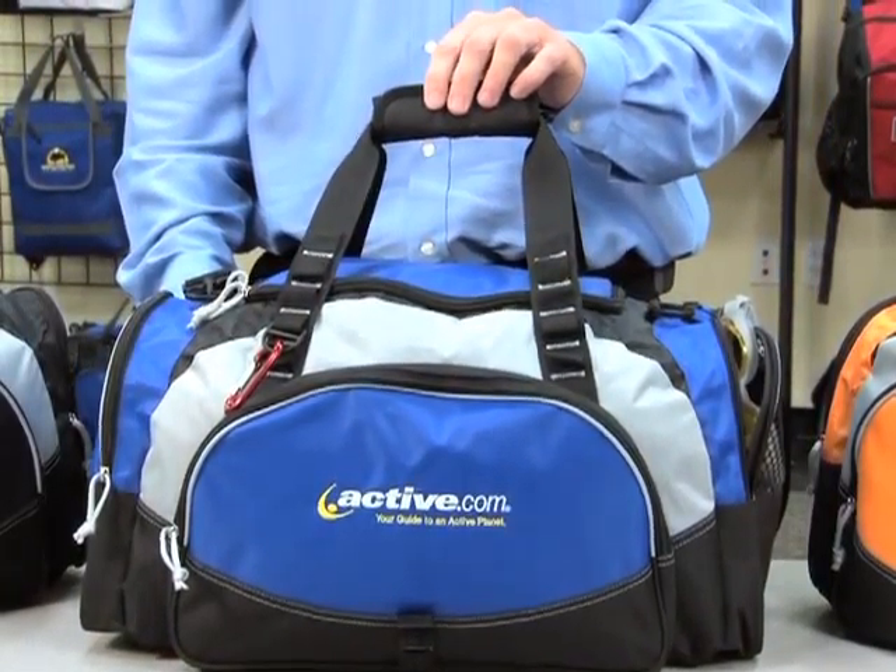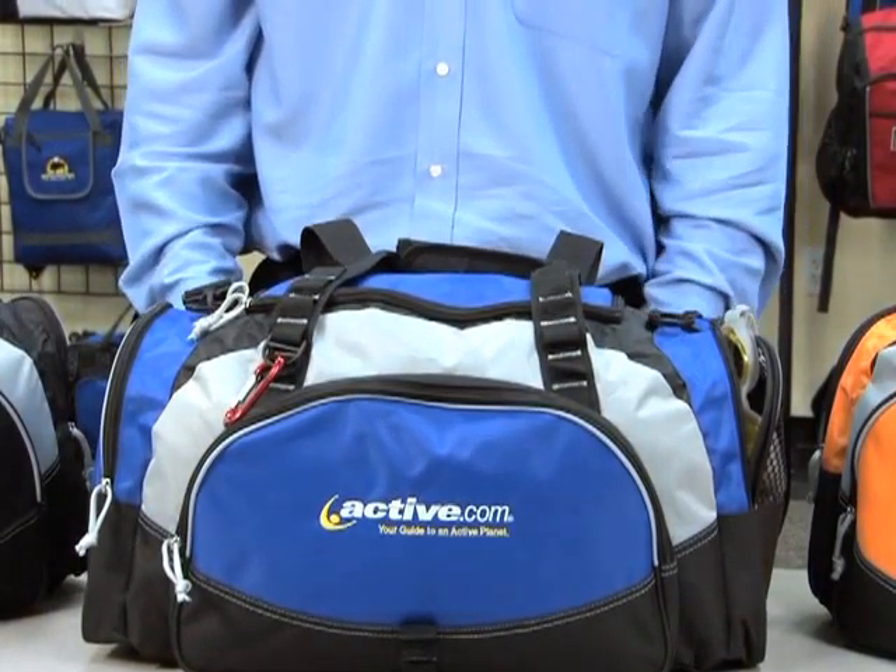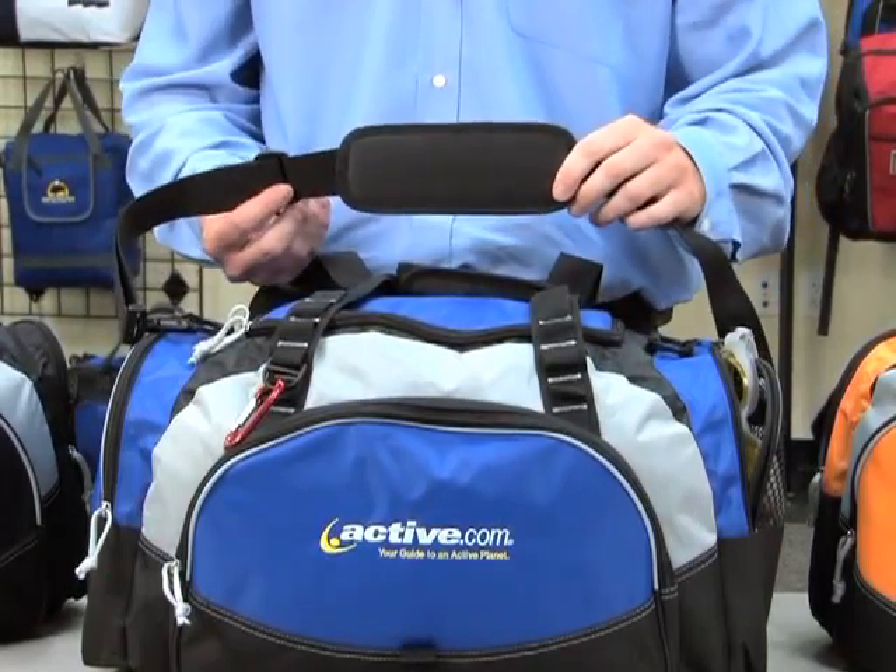It has top grab handles and a removable padded adjustable shoulder strap. The Enzone Sport Bag is ideal for the everyday athlete or the weekend warrior.